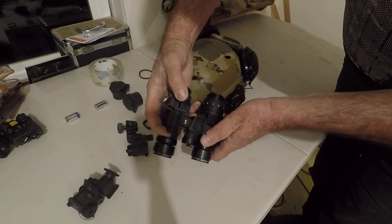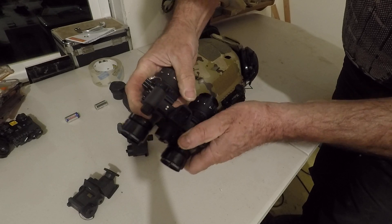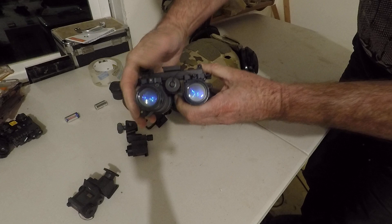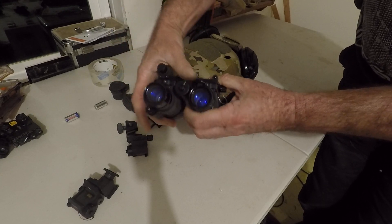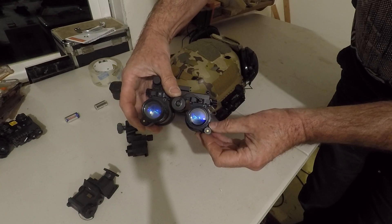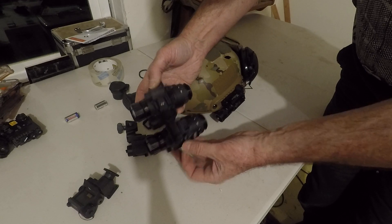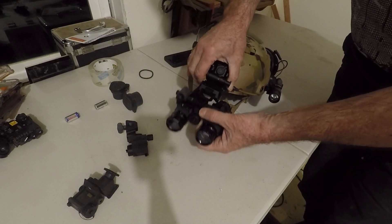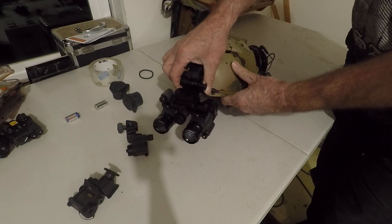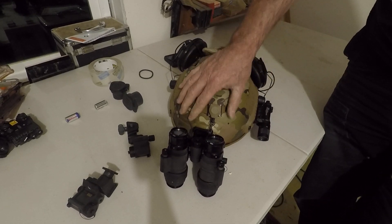There's my right pod. Slide this — you see that? Just a little slide that locks in. It can only go exactly where all the gold points mount up. Now we have individual on/off, individual gain for each pod, which is really cool, and you have your IPD adjustments.